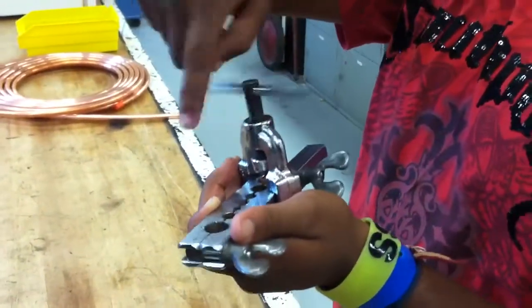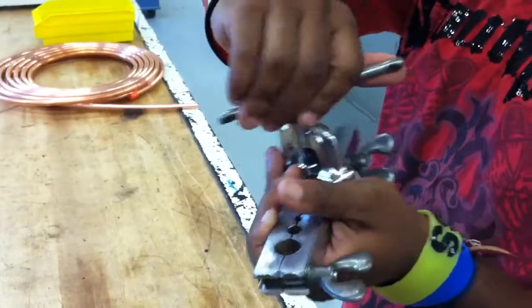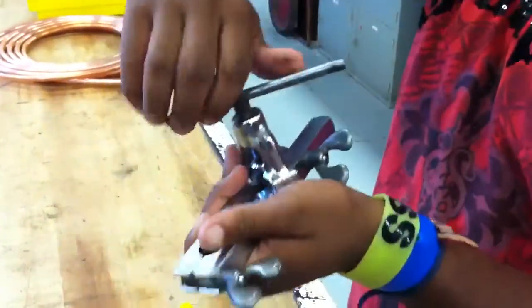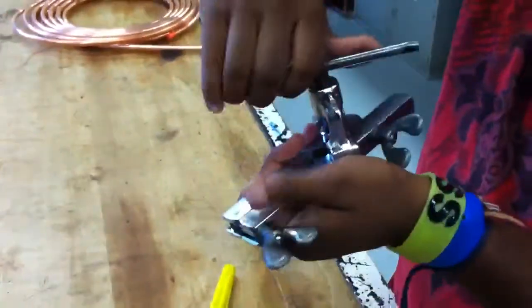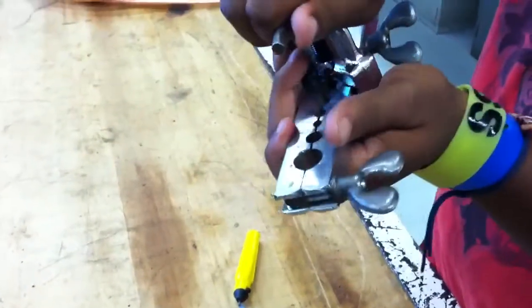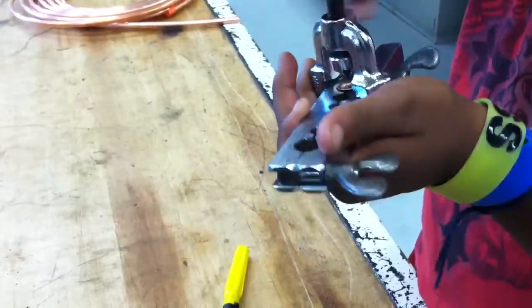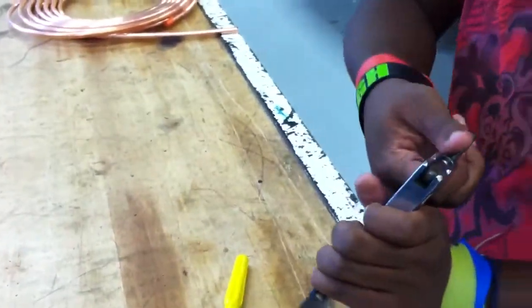Now we're going to start tightening this in. We're going to turn it five turns. And now, when we back this out, we have your flared copper tubing.